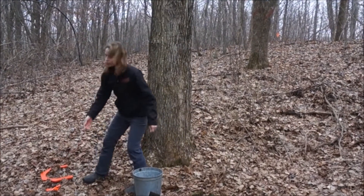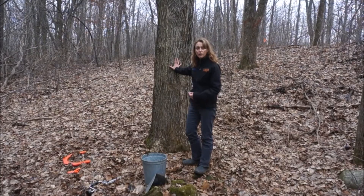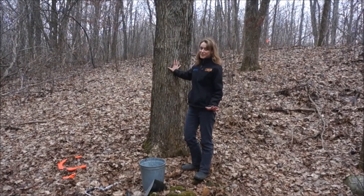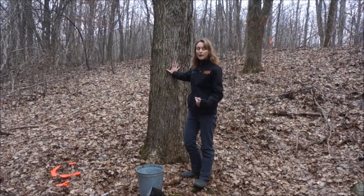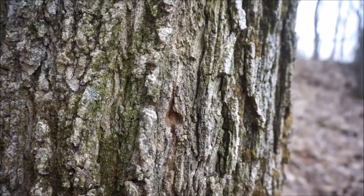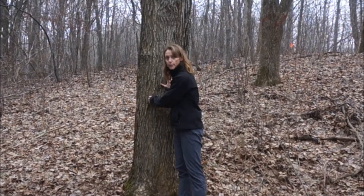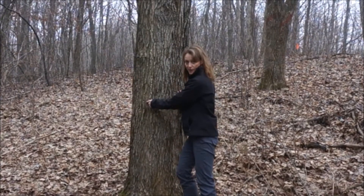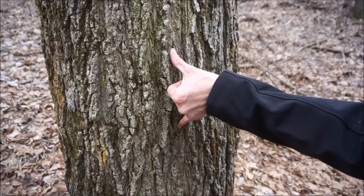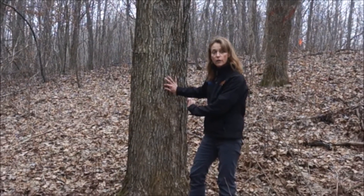The next thing we are going to do is find the perfect spot on the tree to put in our spile. The first thing we do is look for the belly button of this sugar maple tree. You might think it is kind of funny that a tree has a belly button, but all that is is where the tree was tapped in previous years. I found a little round hole and this is where the tree was tapped in a past year. So now to find the perfect spot, I am going to go up 6 inches and over 6 inches and it looks like that is going to be our spot.